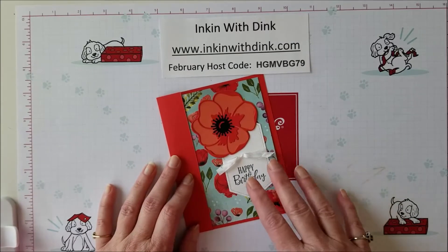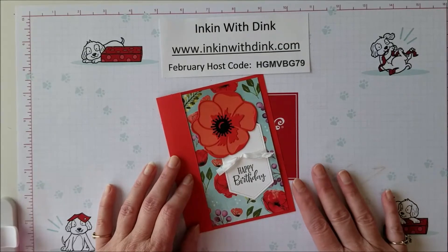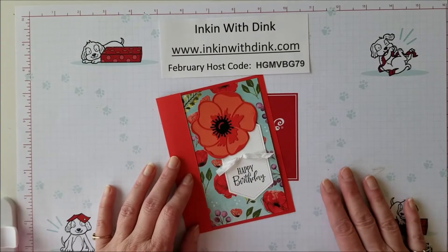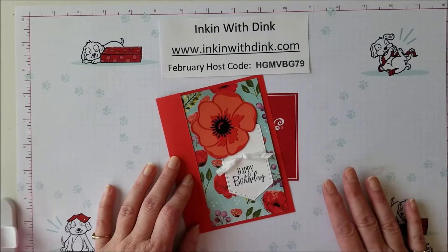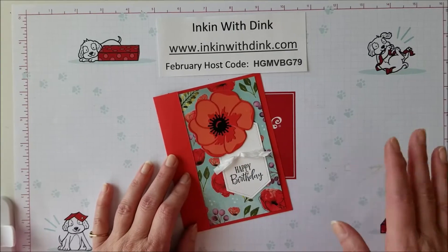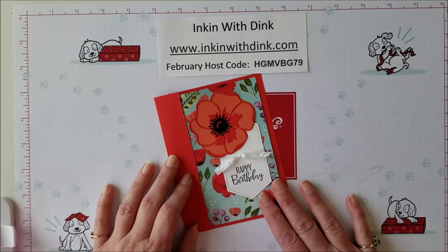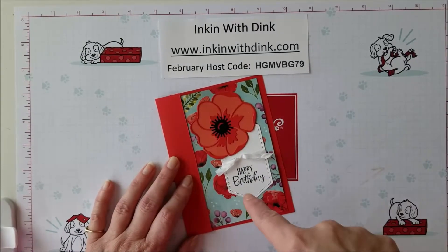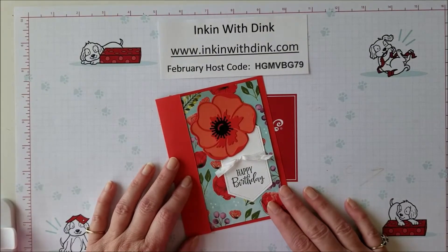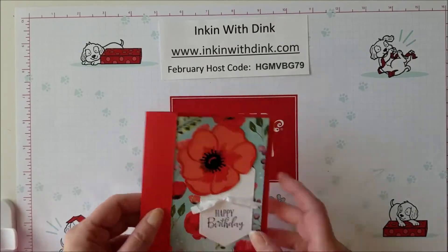I will start a private Facebook group every single month — you will be invited to it. On the last Thursday of the month I will do a Facebook Live showcasing how to make the six cards. You can choose to either make your cards along with me, because you should have all of your kits by then, or you can just watch along, ask questions, and make yours later. The Facebook page will be up for a considerable amount of time so you can go back and keep watching. This starts in March, and on March 1st I will give you a little sneak peek of the six cards we're going to be making.